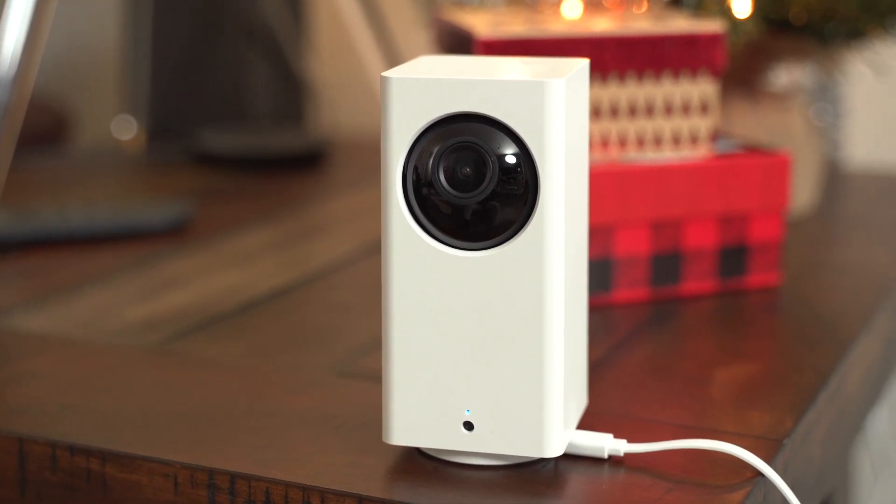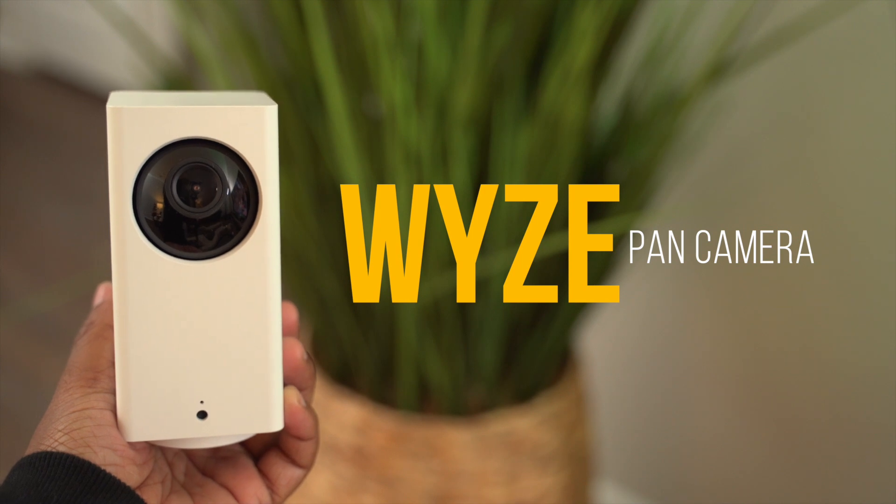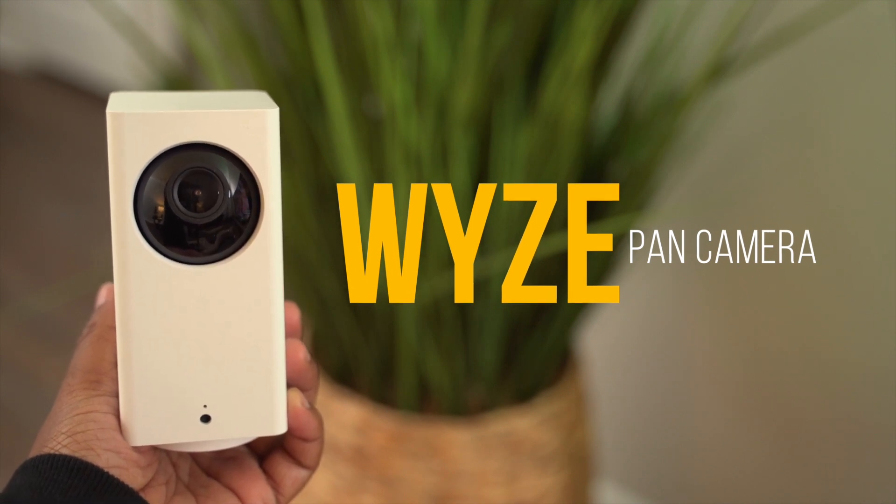It was hyped up, and it's hyped up for good reasons. I have the Wyze smart security camera for around $20, and also the Wyze Pan Camera which goes for around $40. That price alone really wowed me — a lot of small home security cameras with these types of features tend to be closer to the $100 range, definitely not below $50.